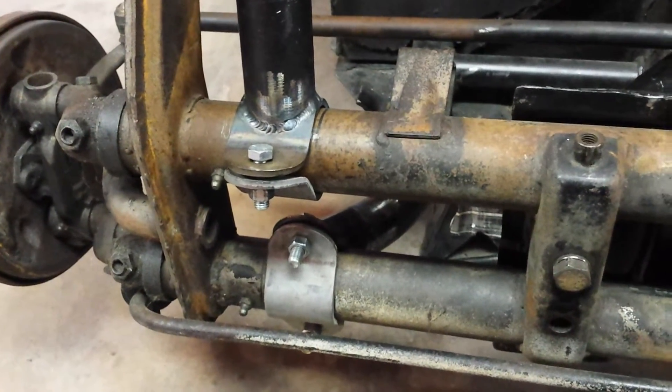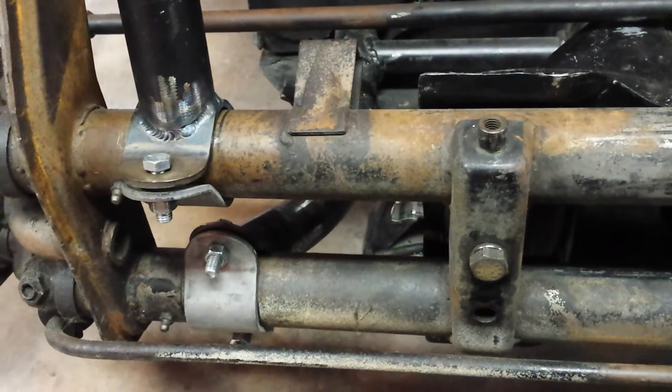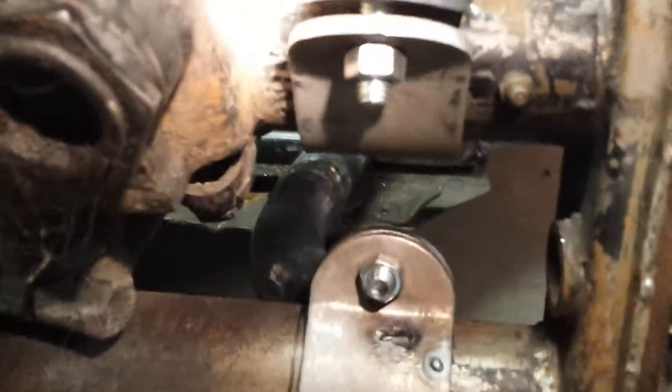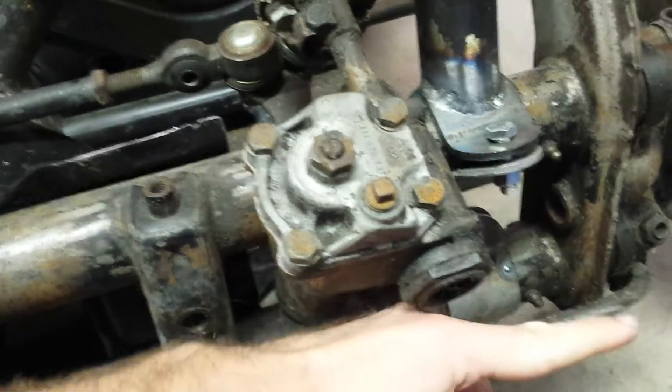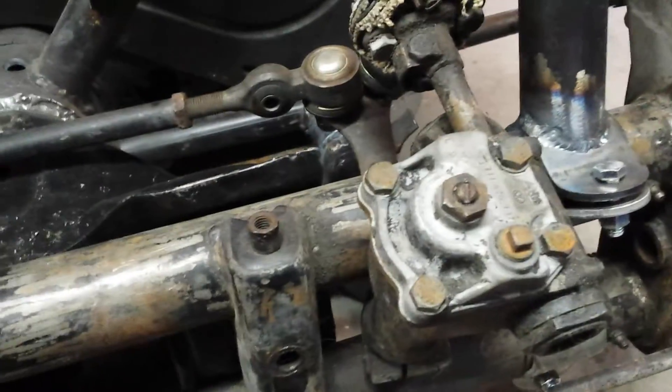I thought beam clamps were the best option, but they're pretty large and kind of get in the way. This one down here is real close to the steering arm — there's a light there too — so I had to make sure the beam clamp was far enough that way to clear the pitman arm and whatnot.